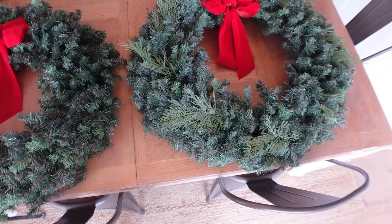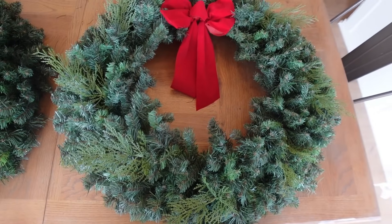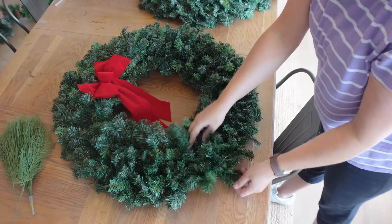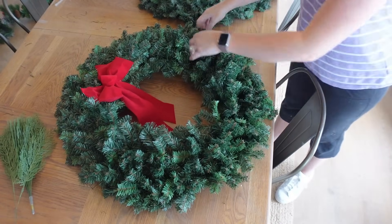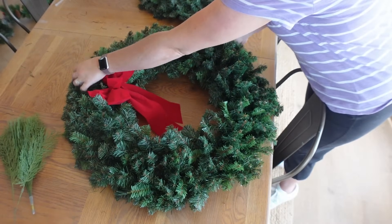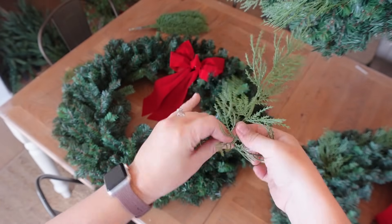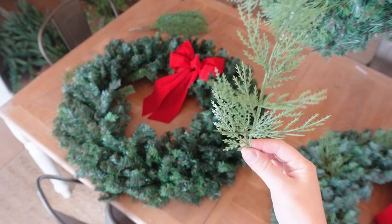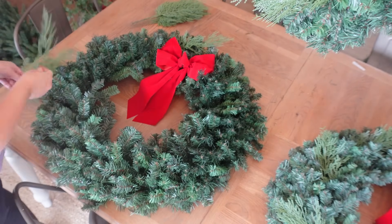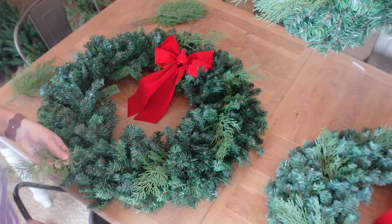This is the difference between the two wreaths — I added the extra greenery and fluffed the one on the right. That is the main thing I do for Christmas decorating. I feel like garlands, wreaths, trees — just tons and tons of fluffing — that's what's going to make your project look the most realistic and the most full. I'm just using these little stems I showed you earlier. I bend them accordion style so they have a little bit more dimension and then I'm sticking them into the wreath. I'm not hot gluing or wiring them in yet, just because I want to see the placement first.